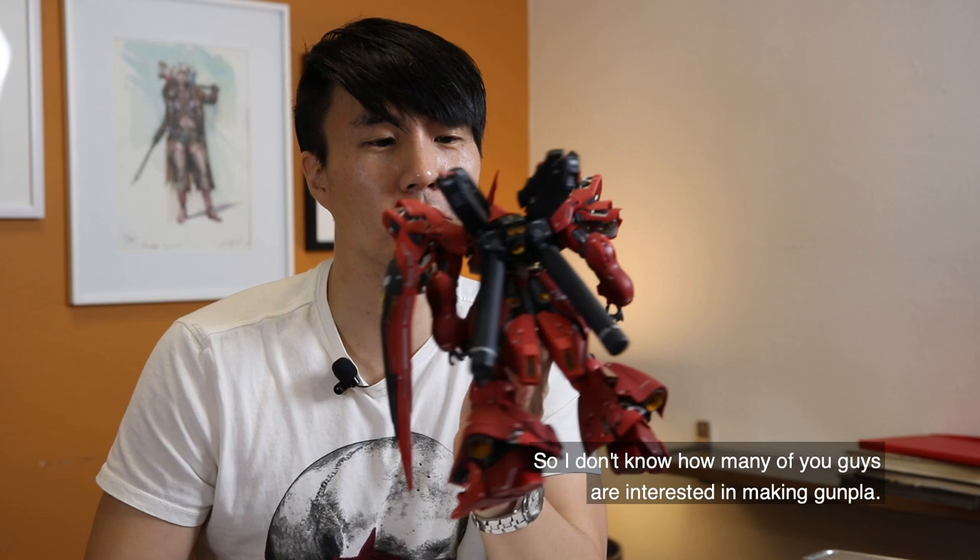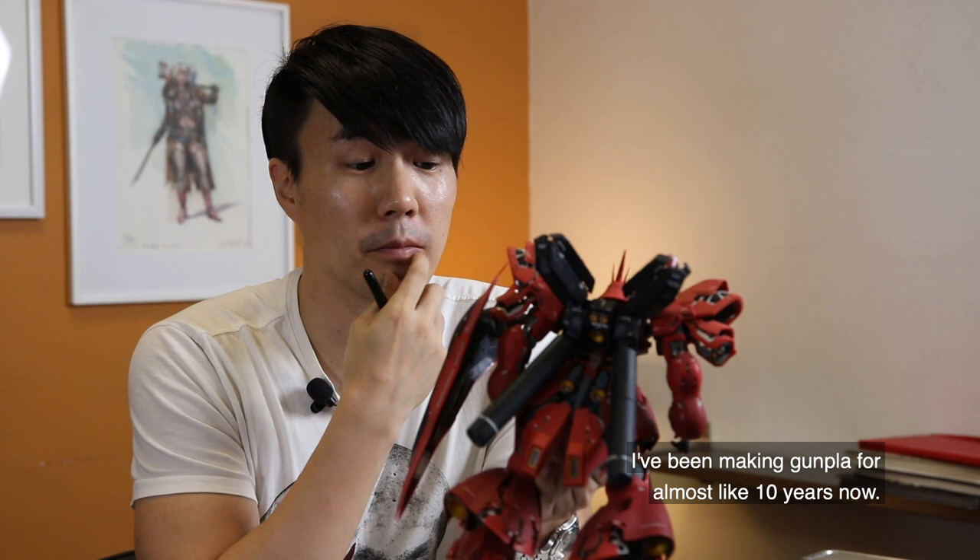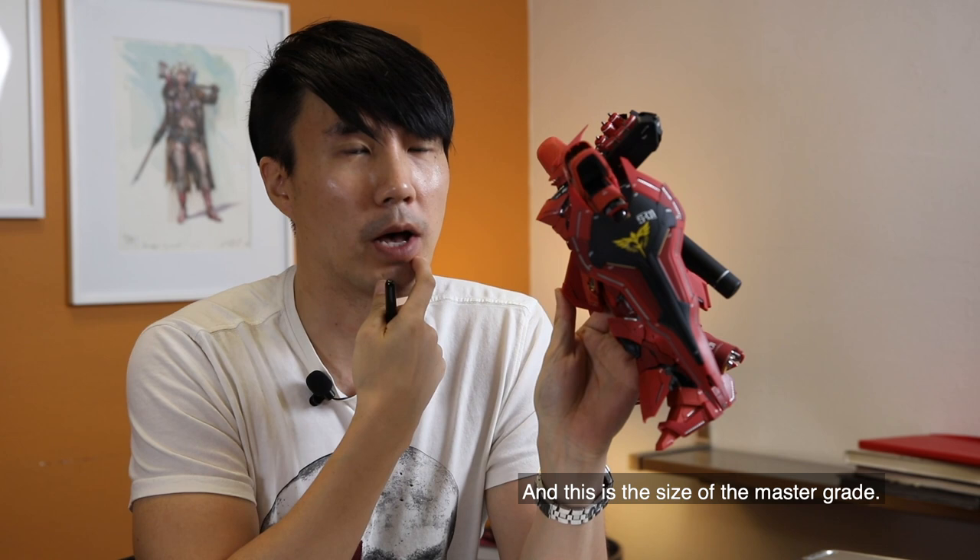I don't know how many of you guys are interested in making Gunpla, but this is one of my biggest hobbies. I've been making Gunpla for almost ten years now. This here is the Sazabi Master Grade.